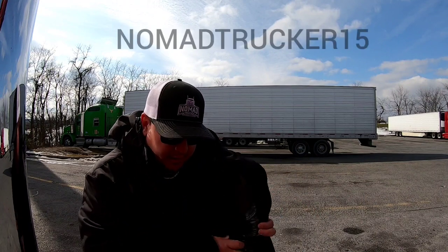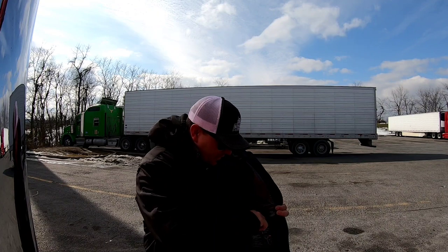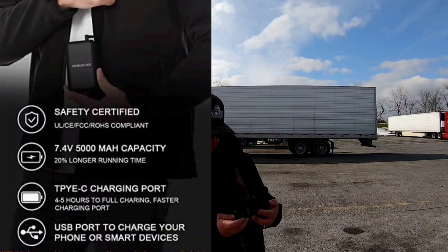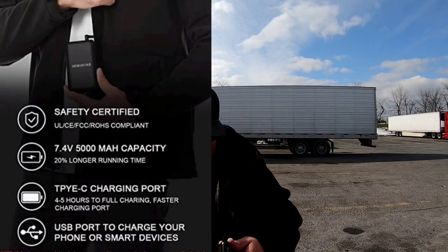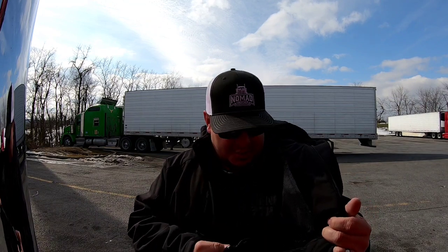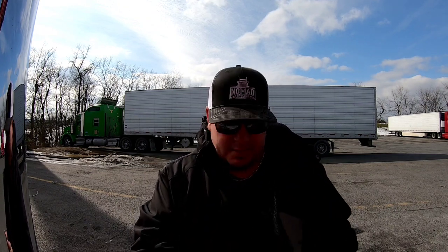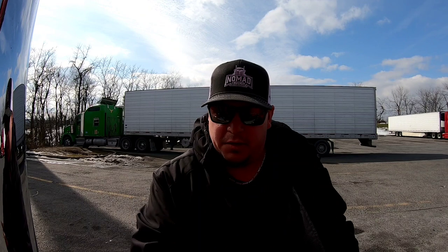It's got a nice pocket right here. Let me back up so you can see this. It just keeps the battery — little battery right here. I've been using this one quite a bit. And it will show you — can't see it with the sun — but it buckles up, or it plugs in to the jacket here, and it's a type C charger to charge this thing. It's also got a USB port so you can charge your phone, your tablet, whatever you need to do.